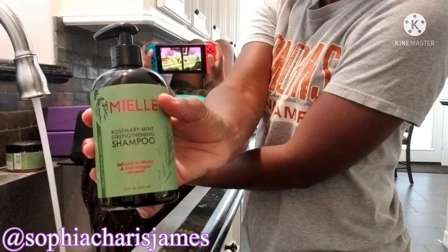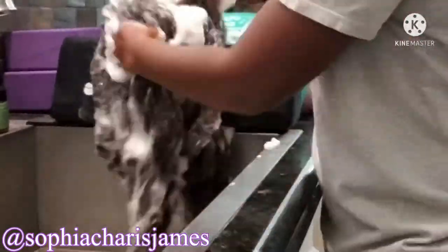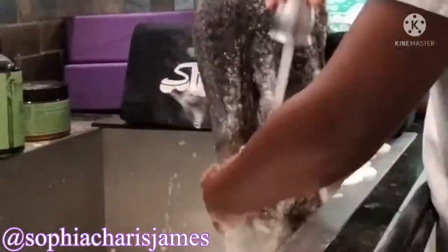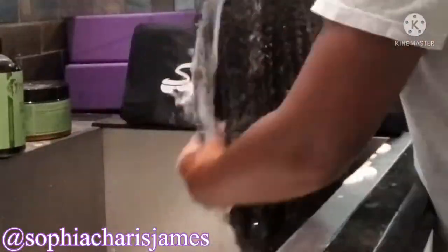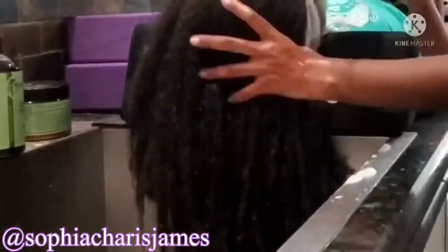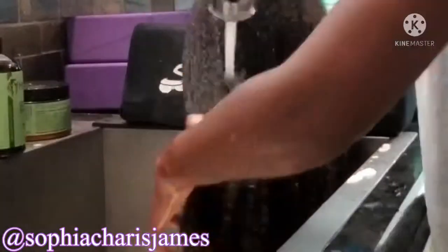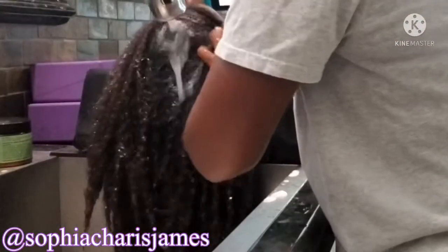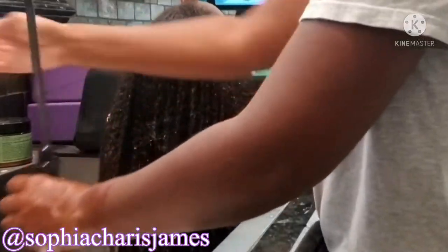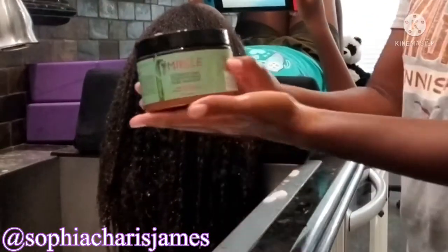In my last video I was doing my daughter Caitlin's hair, and today I'm doing Kristin's hair using Myel Organics Rosemary Mint hair care line. I love their shampoo — it's very lathering and provides a lot of cleansing without stripping their hair of natural oils. It's super soft and I love washing their hair using my Shampoo Mate. It keeps their shirts dry but cradles their neck so well that they're not in any discomfort, and I can wash their hair with ease without any back strain.